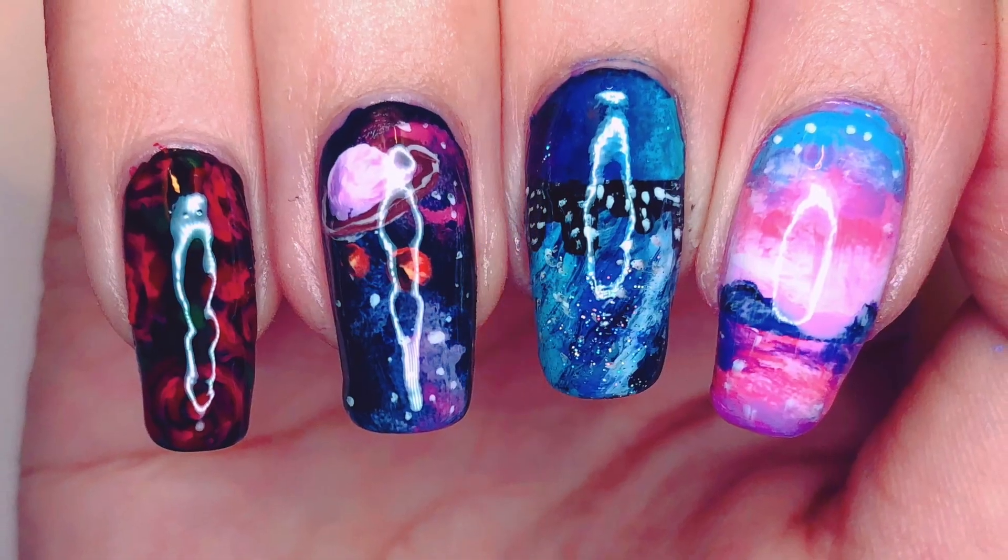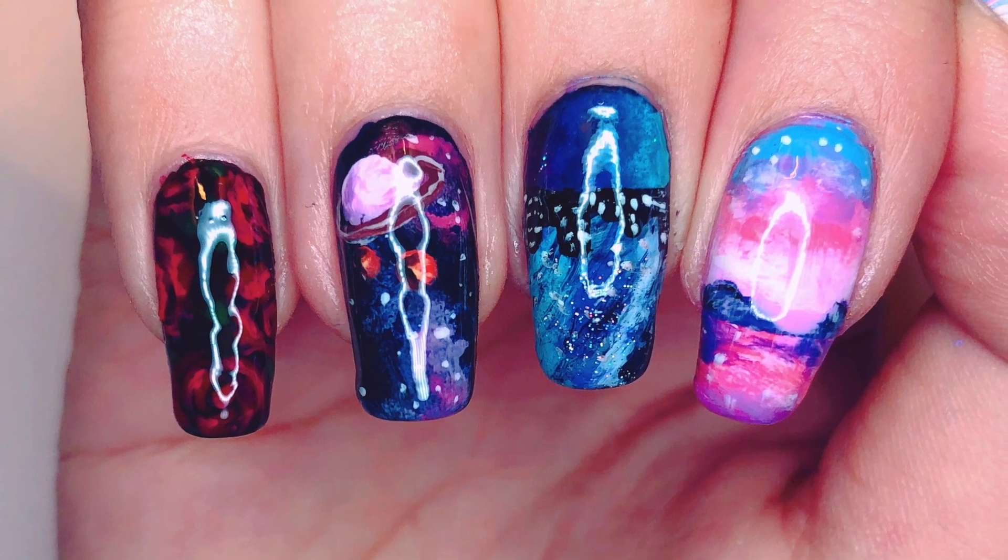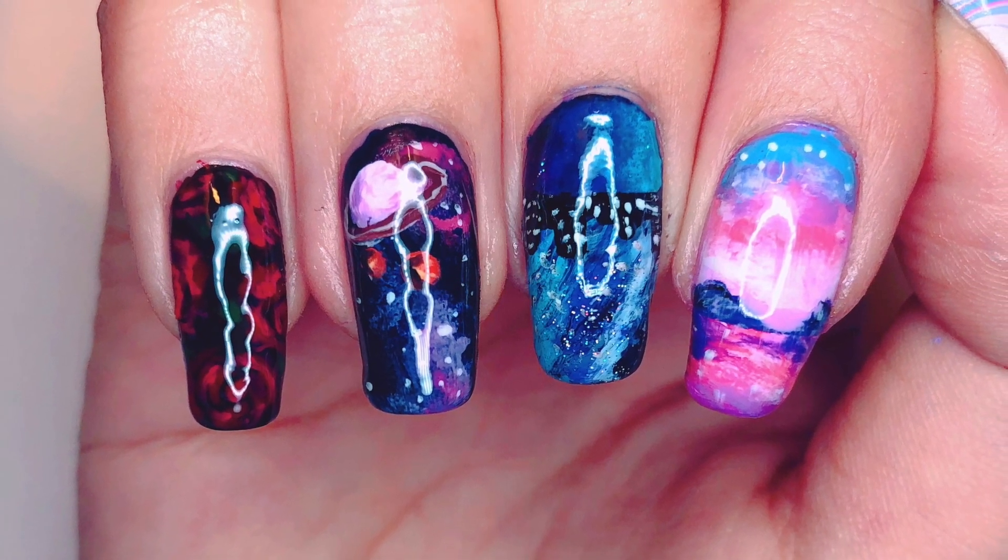So that was it for this Twice Fancy nail art tutorial. If you enjoyed watching this video, then please give it a big thumbs up and I'll see you all very soon. Bye everyone!